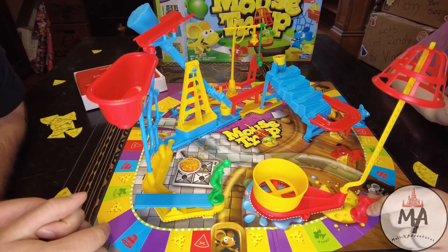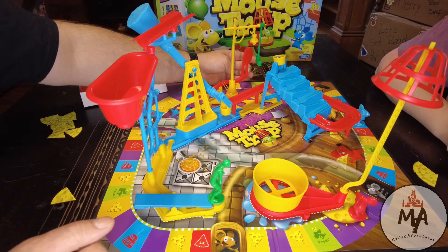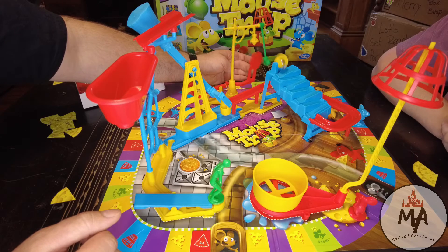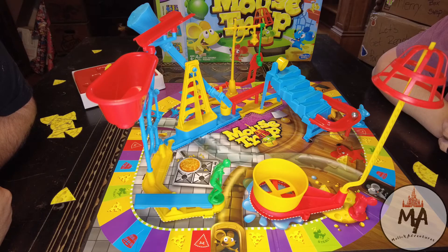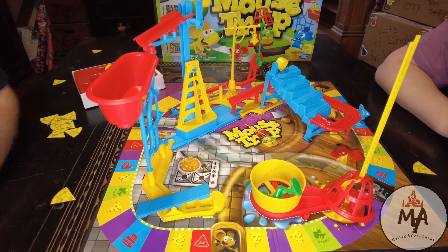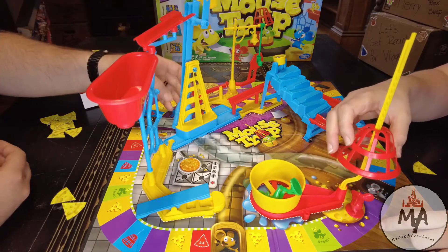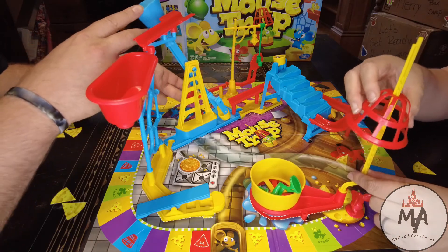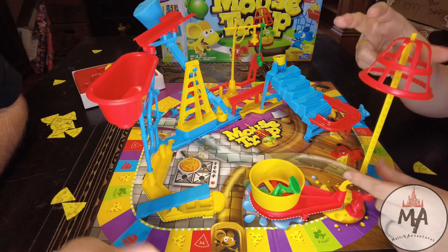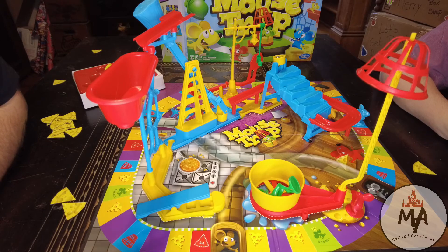I landed on a trap square, so I send Danielle to the trap and release the Goldberg machine. It goes around and around — and I captured her! So I get one of her cheeses. Bear with us for a second as we reset the trap. If we were playing with more people and someone got re-trapped a second time before moving, I believe both trapped players give the person who started the machine a piece of cheese.